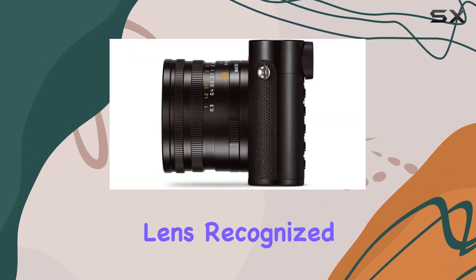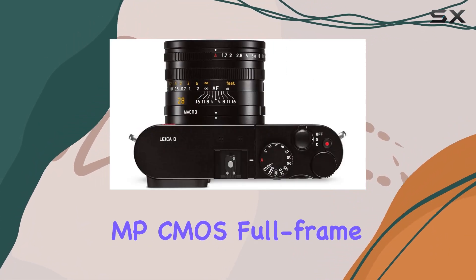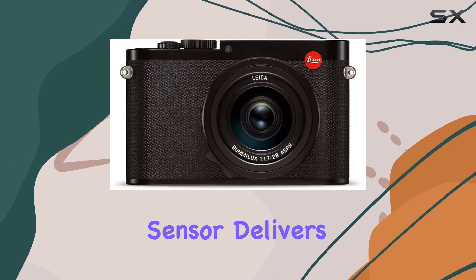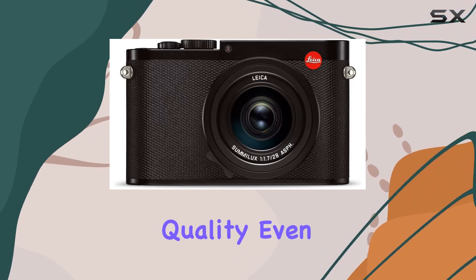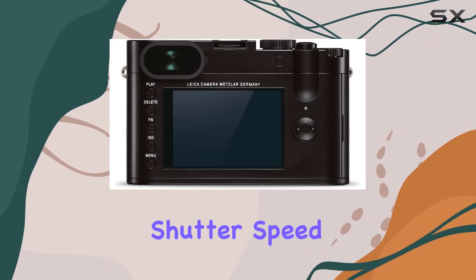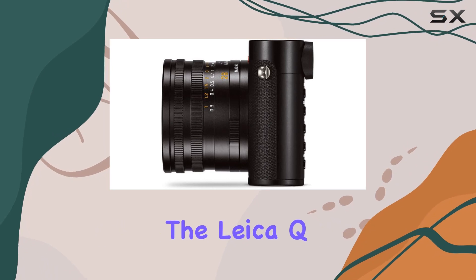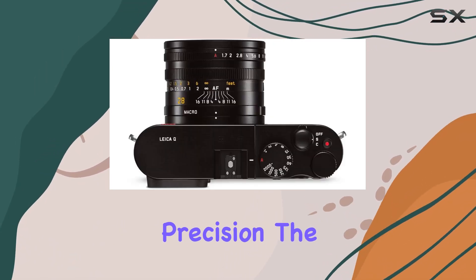The Summilux lens, recognized as the fastest in its class, combined with the specially designed 24MP CMOS full-frame sensor, delivers detailed images of unparalleled quality even at ISO 5000. With a maximum shutter speed of 30 seconds and a minimum of 1/2000 seconds, the Leica Q ensures you capture every moment with precision.